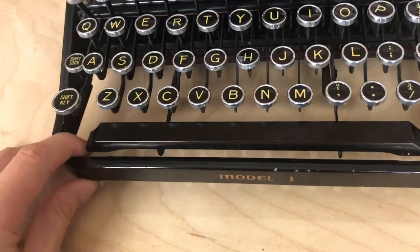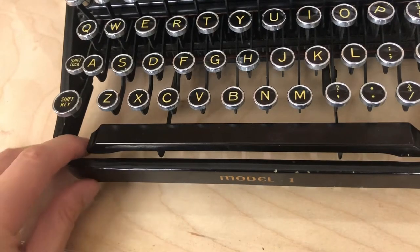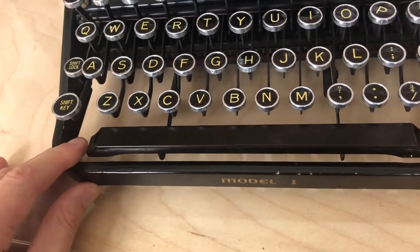The feet have to come off and be completely replaced. At this point the feet are so out of kilter that you can see the typewriter itself is not sitting firmly and level on the tabletop. That's not good news.